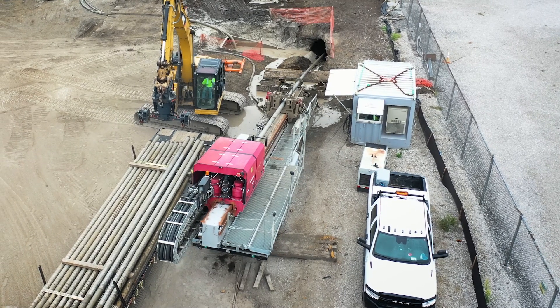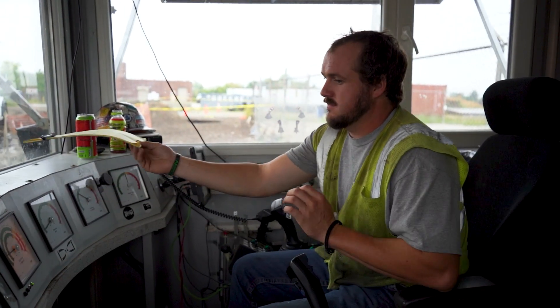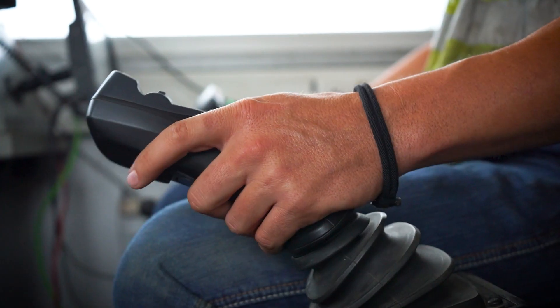This is what we call our 440 drill rig. It has its own drill cab — that's where the operator sits. He runs all the controls and can tell exactly what that cutter is doing underneath the ground when he's pulling it through.